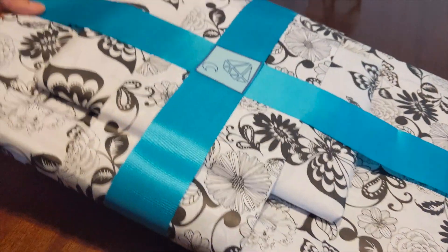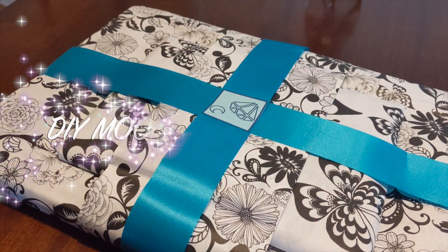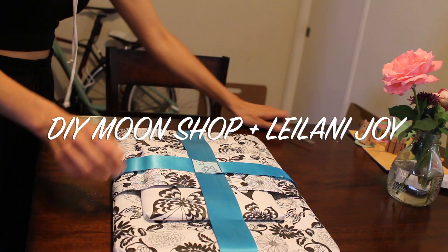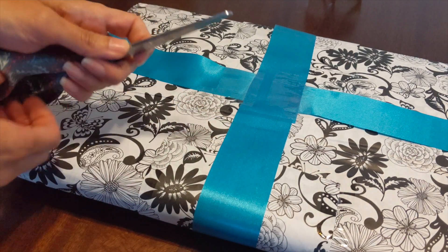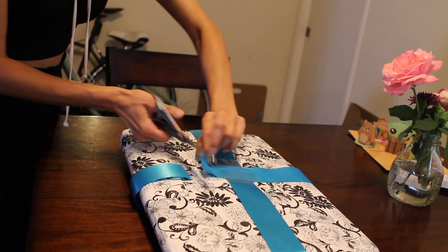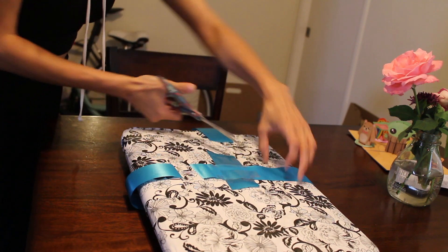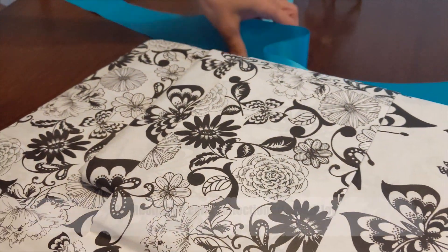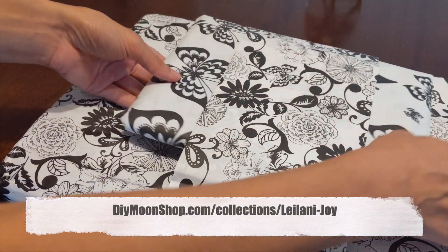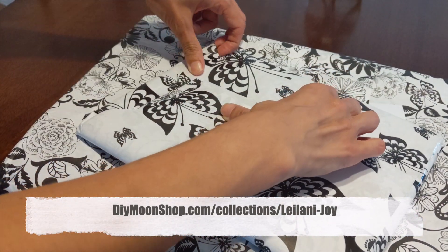Hey guys, Leilani Joy here with a quick little unboxing video from DIY Moon Shop. They sent me a beautiful little sample package to open up today. I'm not entirely sure what's in here, so let's find out. It's packaged so nicely, it's a shame to open it up. First of all, I want to give a huge thank you to DIY Moon Shop and Rowana, who packaged and sent me some beautiful samples of the product line they're doing for me.